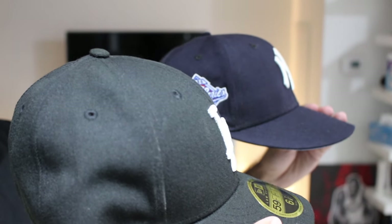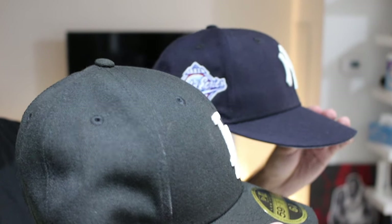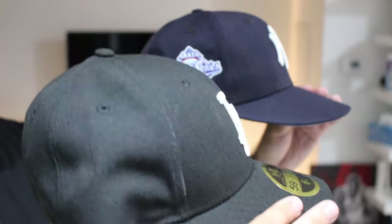Here is a side by side comparison of the low profile and the regular 5950 fitted cap. As you guys can see, the crown sits a little higher — and that is the main difference between the two caps. So you might be wondering, should I stick to the regular 5950 cap or should I get the 5950 low profile? The honest answer is it depends on your head shape and your personal style. I'm going to show you the difference between the low profile on my head versus the regular 5950, and you tell me which one suits me better.